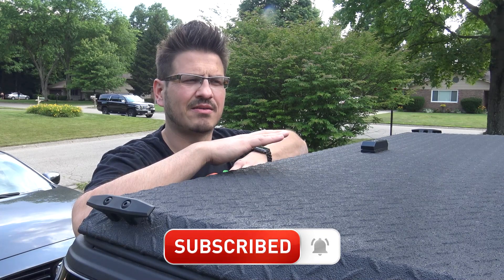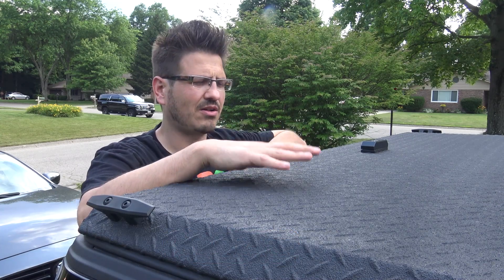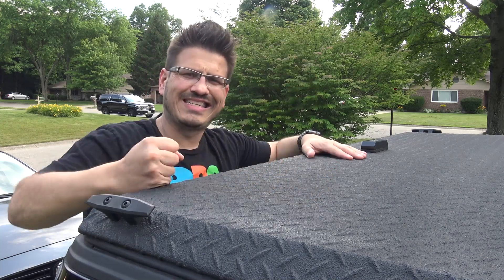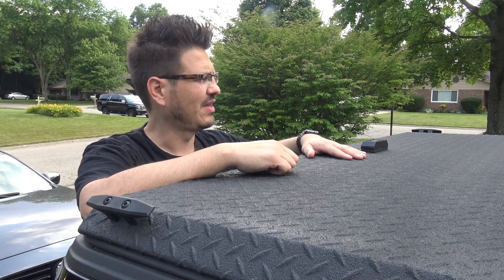The reason I love it so much is because ultimately it protects the inside better than a soft tonneau cover that could get sliced open really easily. Obviously it's made of metal, it's durable.